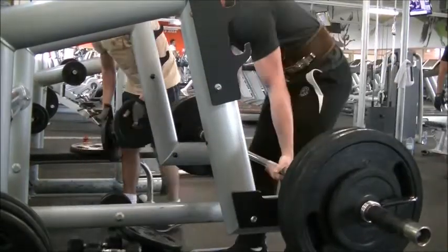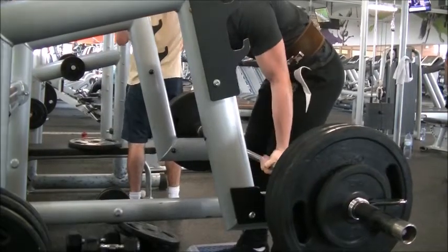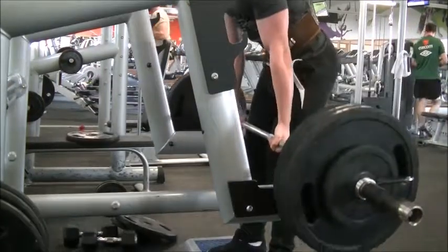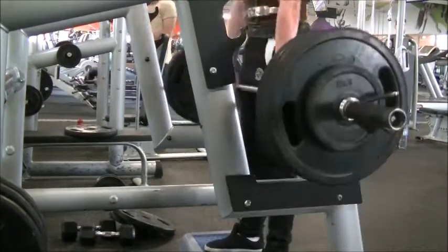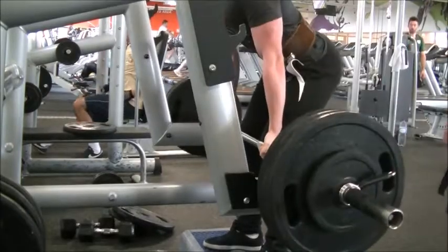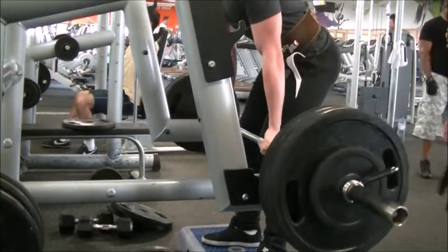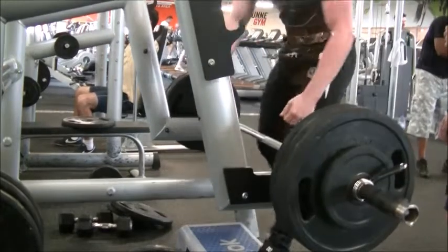Starting off the workout we have rack pulls. I've recently put these in my new routine and I really like them — great exercise. The only problem is my gym doesn't have a power rack, just one of these squat racks, so I kind of makeshift something to stand on and do them. I'm not sure if the range of motion is exactly what it should be, but it feels okay and I love incorporating them for my back.